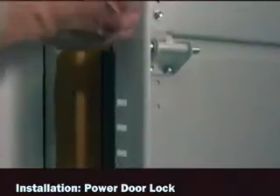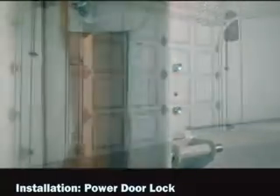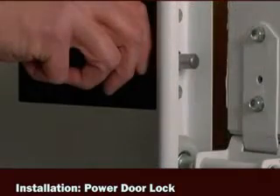Position the self-adhesive lock template on the garage door track so that the bottom edge is just above the top of one of the rollers. Select a roller located at a height that will allow convenient use of the lock's manual release handle, not more than six feet off the floor.